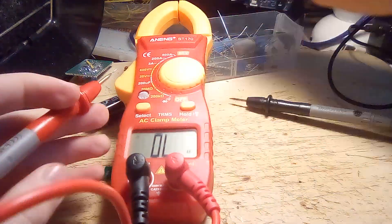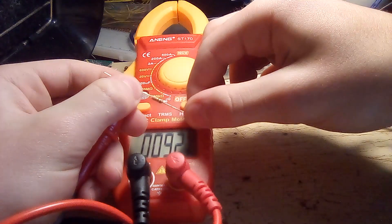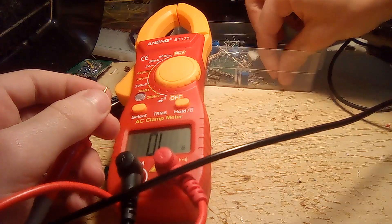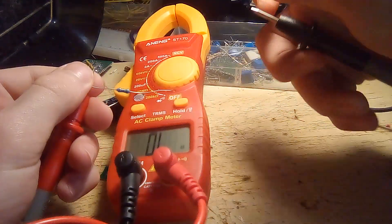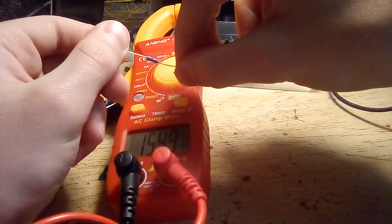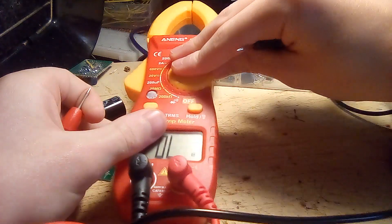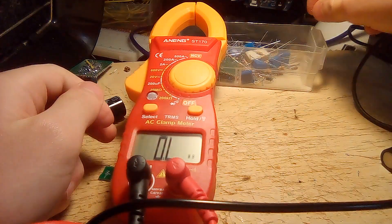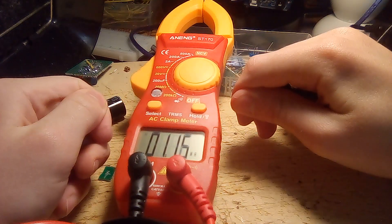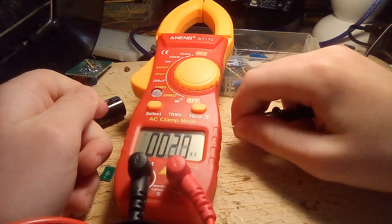Next is resistance. This is the 200 kilohm setting. Here is a 10 kilohm resistor — it reads 9.2 kilohms. And let's see if I can find a higher value resistor. 1 megohm — if I connect it up, it doesn't do anything because apparently this was still in the kilohm range. This is the 20 megohm setting, which can be used for measuring higher value resistors. And if I put both probes here, it can actually sense the resistance of my body — that's kind of odd.